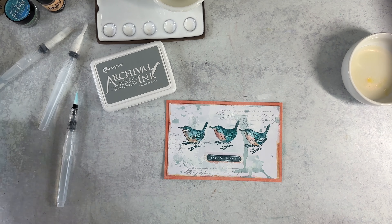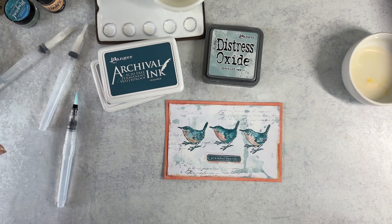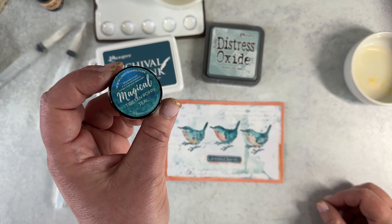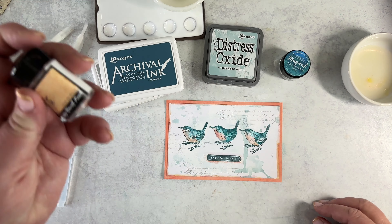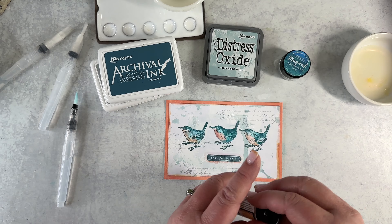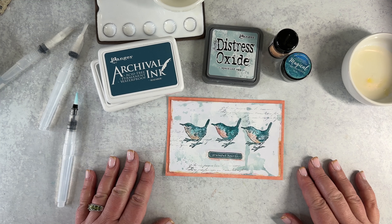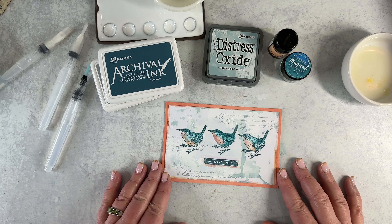Some archival inks, some oxides, and of course these Lindy's Magicals. This color is from the Autumn Leaves pack, and this one is from the Drink Me Silly set — the Fuzzy Navel. I'll have links below where you can find those; otherwise, ask your favorite retailer and they'll be able to hook you up.